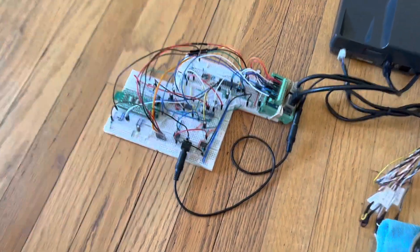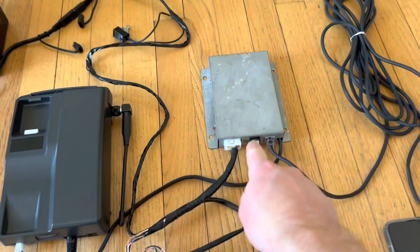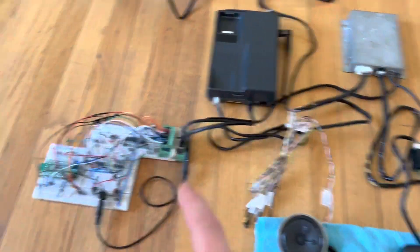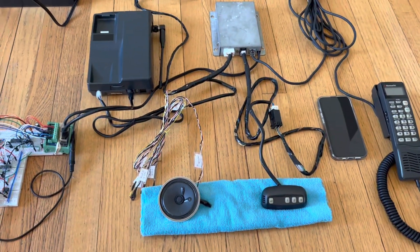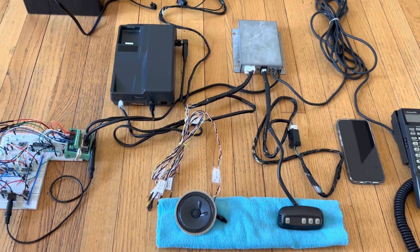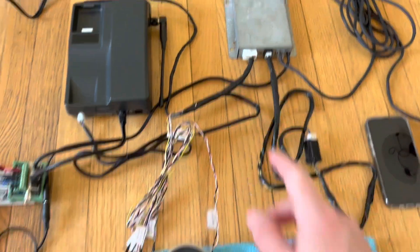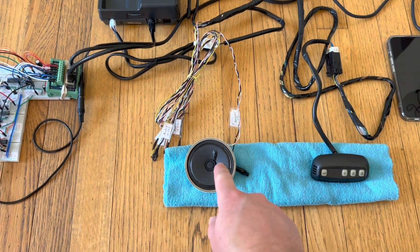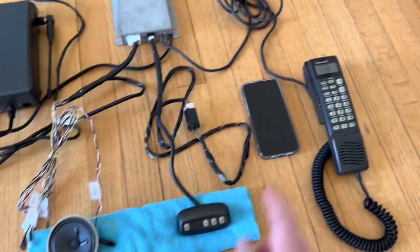I also had to update the software on my microcontroller to more accurately mimic the exact behavior of the original Carphone, because this unit intercepts all the communications between my microcontroller and the handset and watches for very specific sequences of commands to understand what's going on — when there's an incoming call, when it's in a call, when the call ends — because it needs to know when to switch over to sending audio to the car stereo system and mute the radio, versus when to allow audio to pass through to the handset.